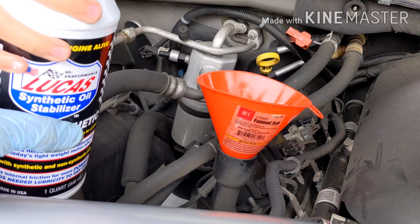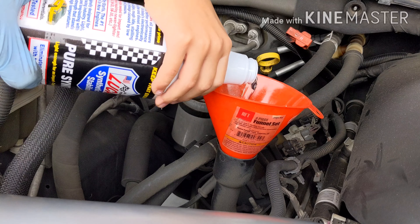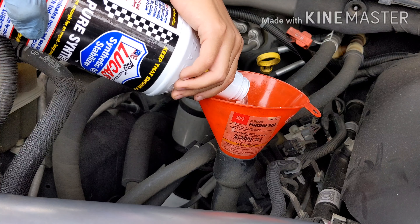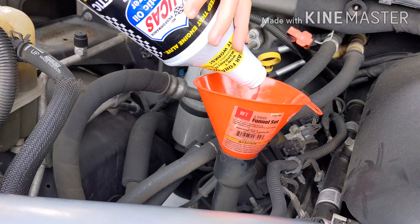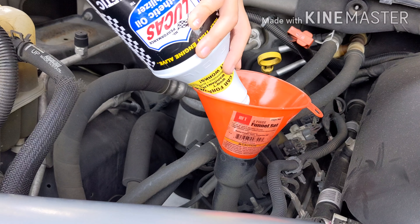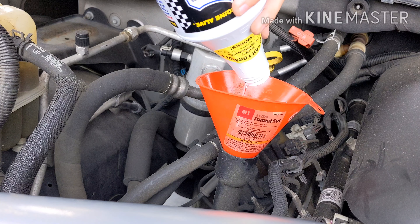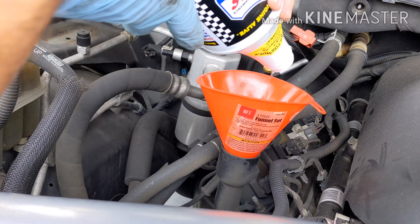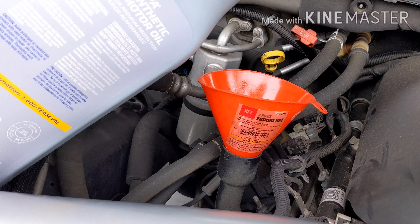Now let's pour in the new oil. My little helper Liam is going to help out. This is the Lucas Pure Synthetic Oil Stabilizer — I really like using this. The Tahoe 5.3 calls for six quarts of oil, so I'm putting in one quart of the Lucas stabilizer and then another quart of 5W-30 full synthetic Nappa oil. I've been really lucky with Lucas products. Then we'll pour in the remaining five quarts of 5W-30.